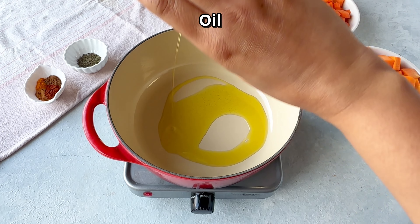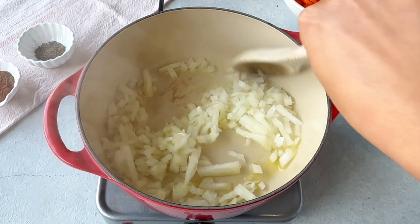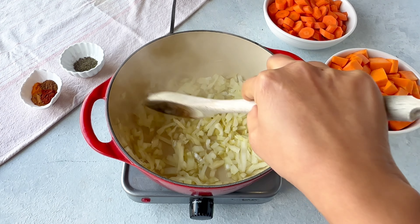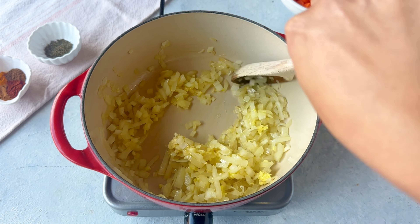We start by heating a pot or Dutch oven on medium-high heat, add some olive oil, then add onions and sauté them for three to four minutes. Then we'll add some ginger and garlic and sauté for another minute until you get their fragrance.